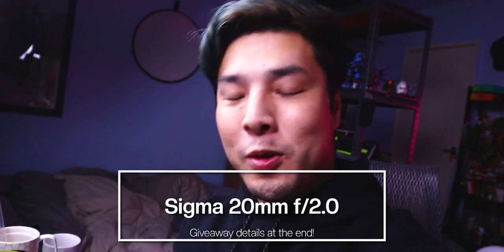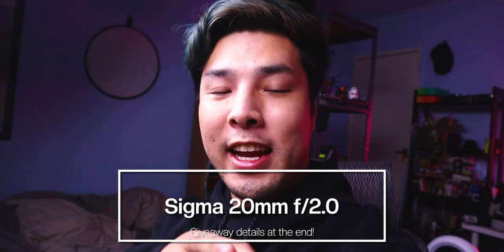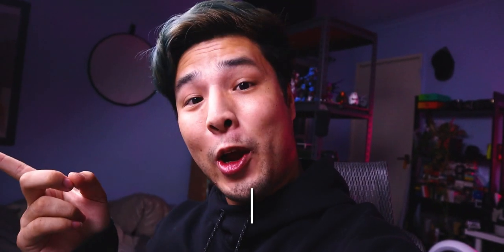Sigma have kindly given me a second 20mm f2 to give away, so be sure to stick around at the end of the video to find out how you can win one of these.